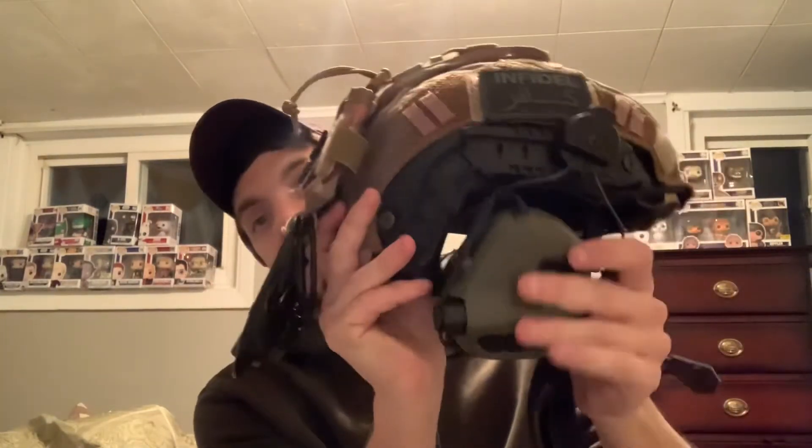Moving on to my helmet setup. This one doesn't get a lot of use because I haven't really been playing much. The helmet was bought at Quick Shot, the covering is a OneTigris covering, and this is a Condor Mohawk that I got off Amazon. I've got my patches, my dead light, the battery patch, and the comms set up just tied up in the back, with Peltor earmuffs here with the microphone.